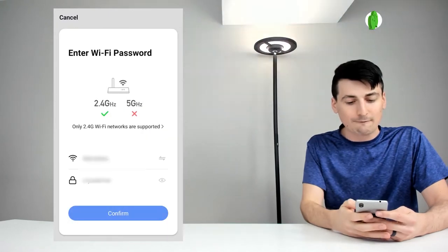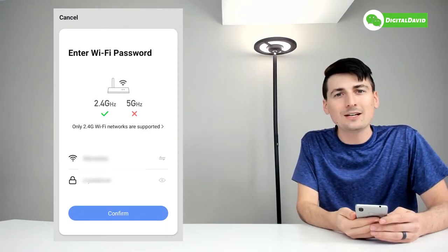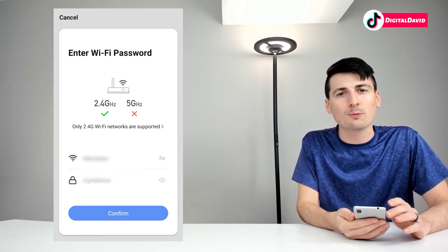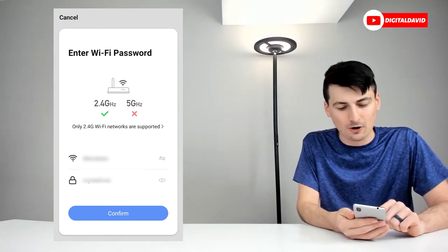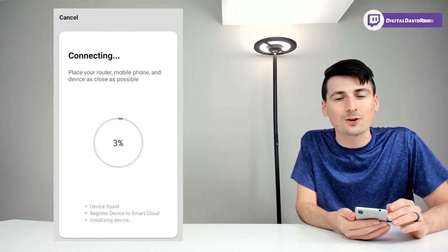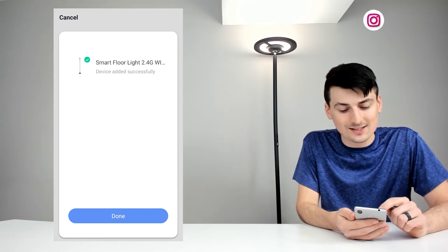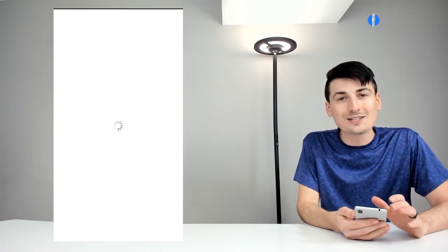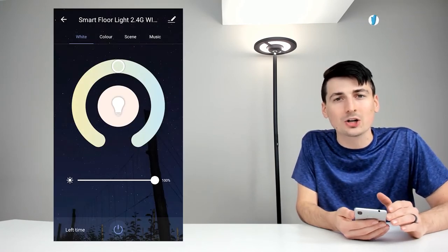Once it's flashing rapidly, confirm in the app. Next, enter your Wi-Fi information — make sure you're on a 2.4 GHz Wi-Fi network before proceeding. Enter your username and password and hit confirm. It took less than 30 seconds, and the device was successfully added. Select done and it will take you into the device settings where you can view all the control options.